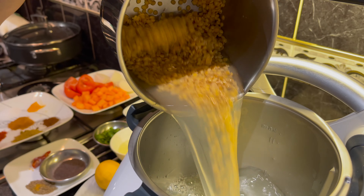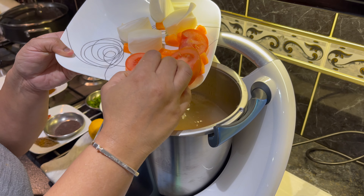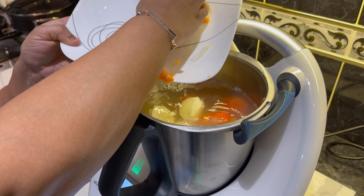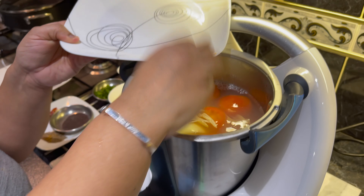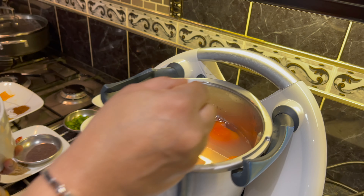Firstly, pour in the washed dal and water into the Thermomix bowl. Add in the roughly chopped carrots, onions and tomatoes. Add one teaspoon of salt.